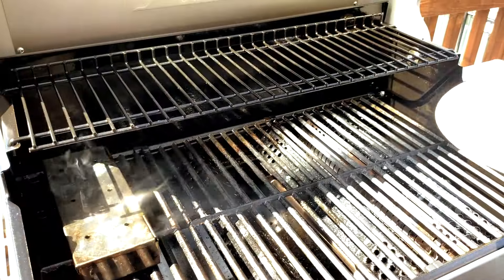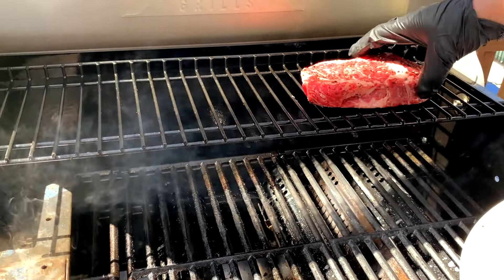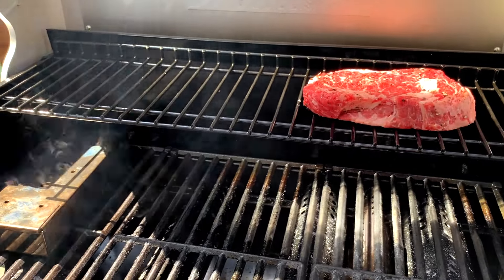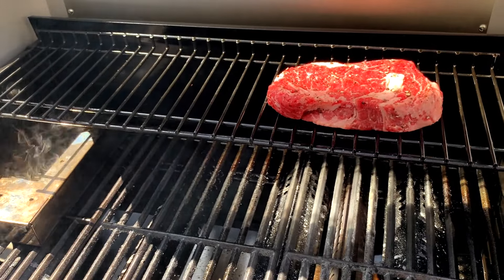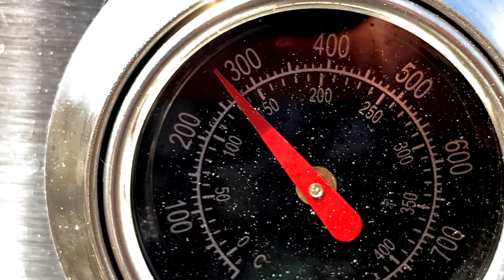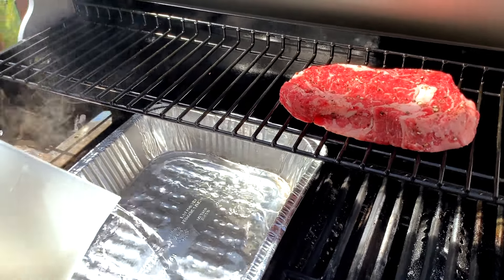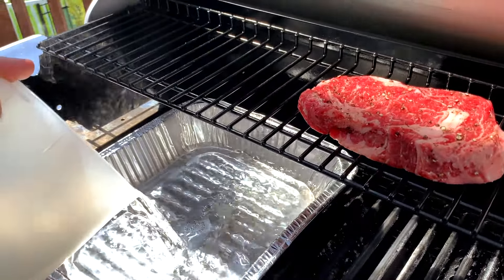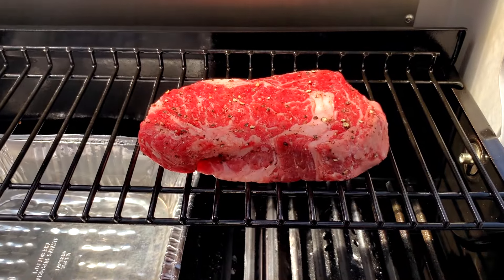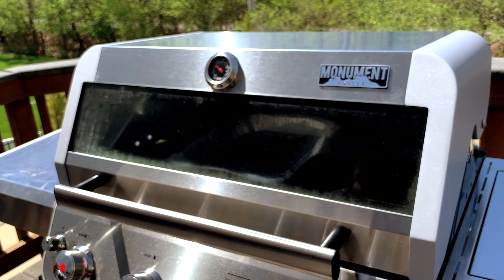Once the smoker box is making smoke, put the ribeye steaks on the opposite side of the grill, preferably up on the top rack to keep them as far away from the heat source as possible. Turn the heat down on the burner to medium, or as low as you can manage while keeping the smoker box smoking. We want to keep the temperature inside the gas grill below 300 degrees. If you're having a hard time doing this, you can also put a water pan between the smoke box burner side and the ribeye steaks to help diffuse more of the heat. The goal is to bring the temperature of the steak up as slowly as possible so that it absorbs as much smoke flavor as possible before we sear it.